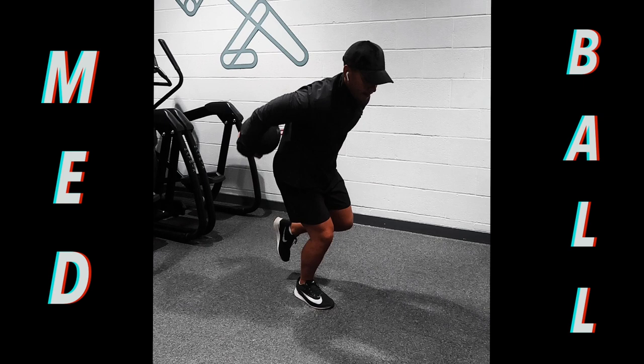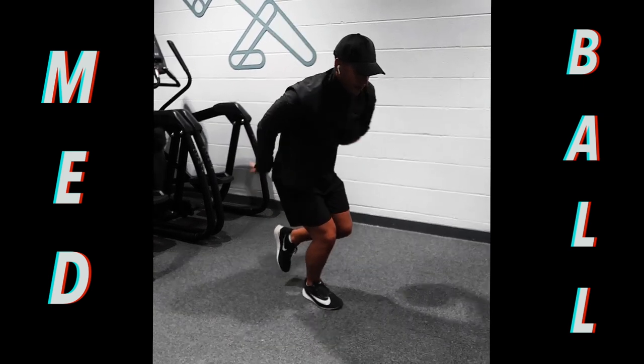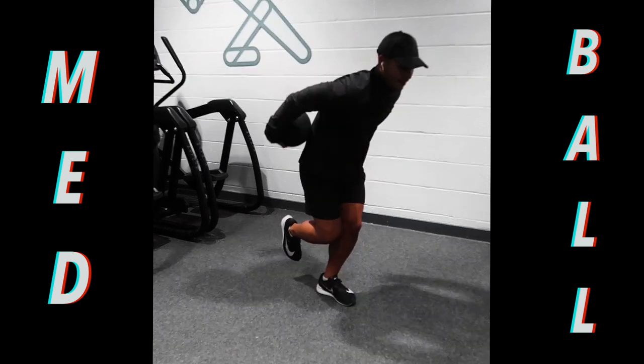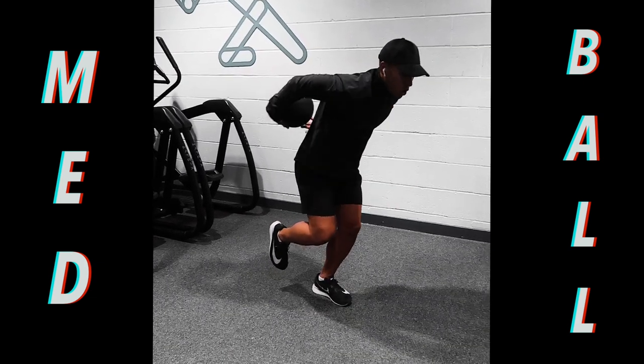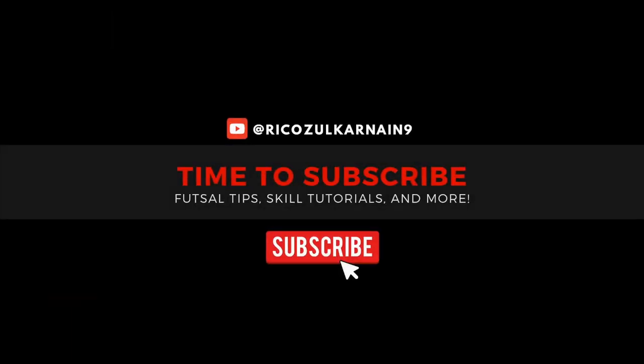Last but not least — you're bending one knee and you're working your medicine ball around your body. Really good for building strength in the ankles and the knees. Hope you enjoyed that today guys. Make sure you subscribe.